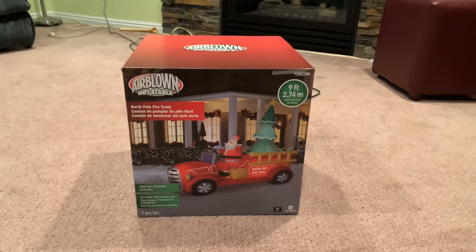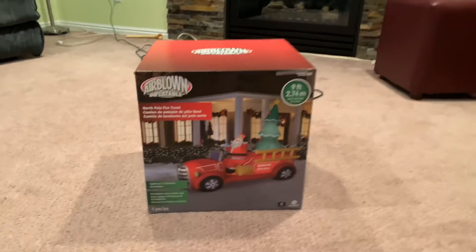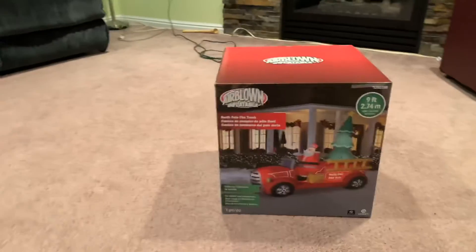This is Jimmy in Transit, and this will be a review of the 2019 9-foot North Pole firetruck scene. Got this at Lowe's for $99 — it was on sale.